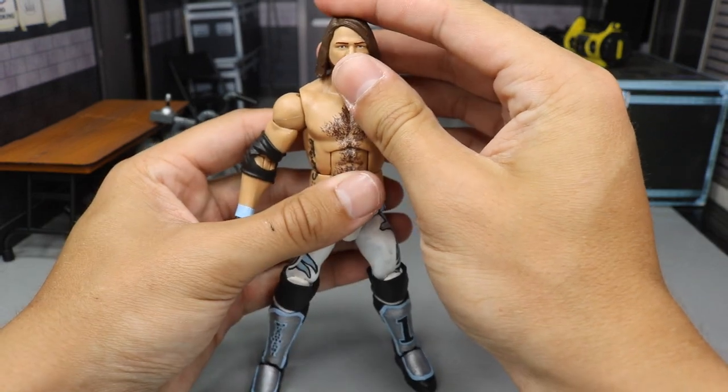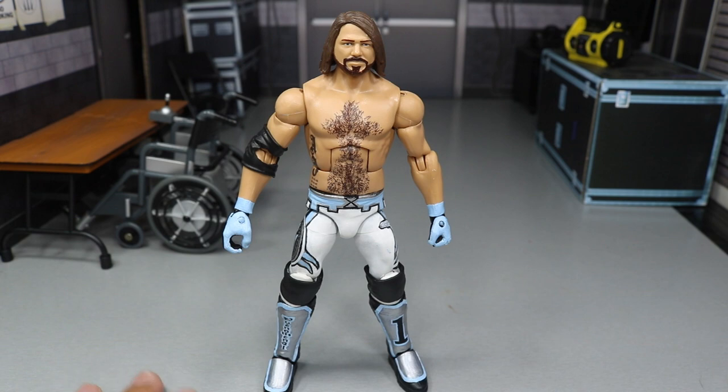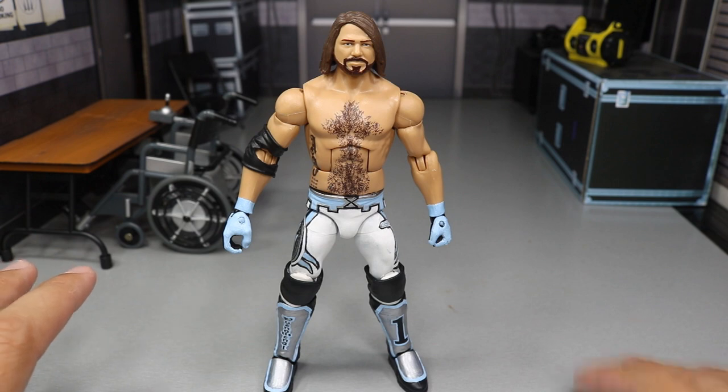He may or may not be wearing this at MDT Sold Out — that was the whole reason I made it. I wanted to have AJ Styles in a custom fantasy sort of attire to rock at MDT Sold Out. So this may or may not be it. I don't know if I'm going to do it or not. I don't want it to get destroyed filming and posing and stuff.